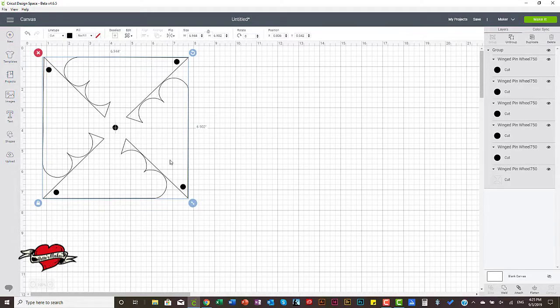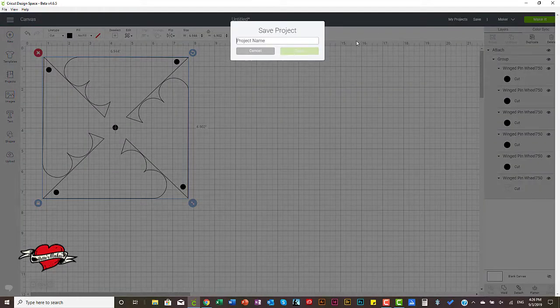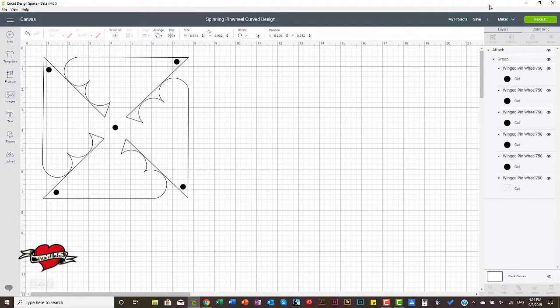Now I want to highlight it again and regroup it so that if I move it around I can move it all together. One other thing to note: even though I have grouped it, when you click make it you'll find the dots will be separated from the rest of the design. So in order to stop that from happening and have it come out as one singular piece, we are going to attach it together. Now it's attached, so when we go to make it, it will stay together and cut as one piece. I'm going to save it and call it 'spinning pinwheel curved design.'